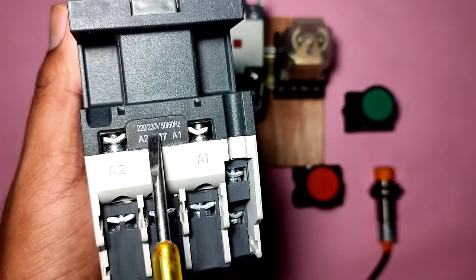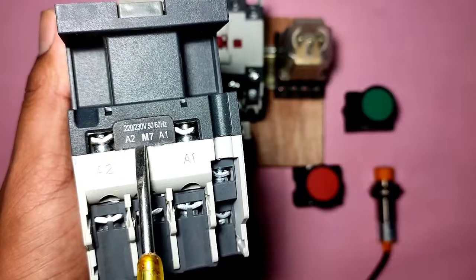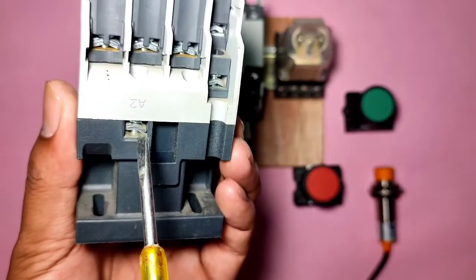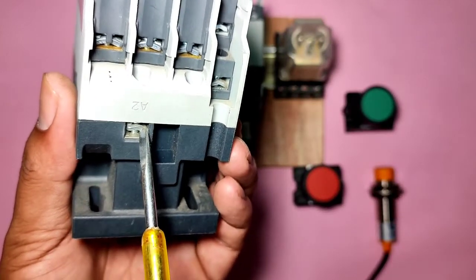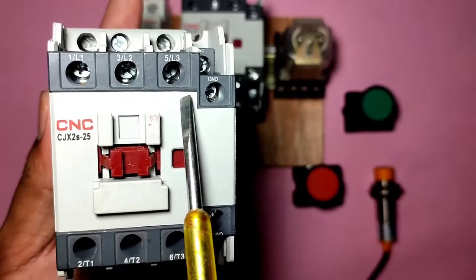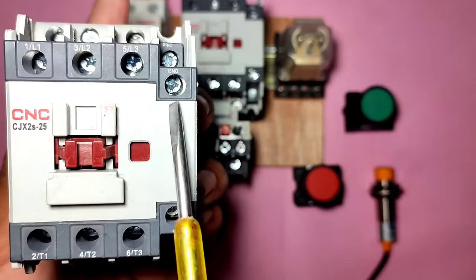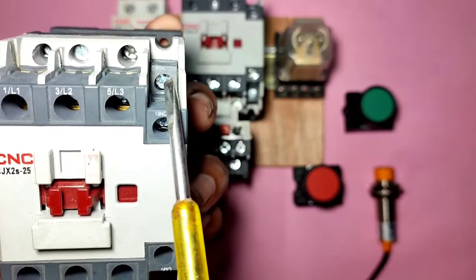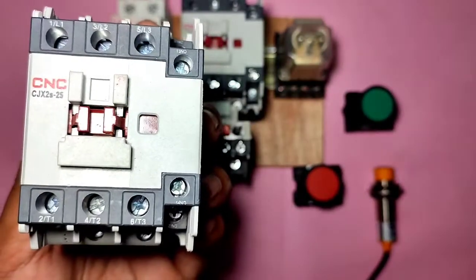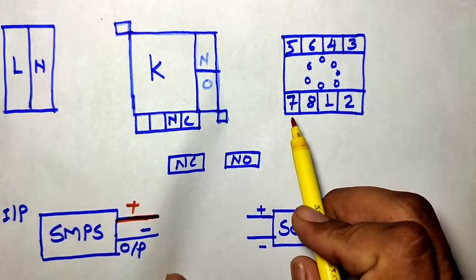Before starting control wiring, understand the basic concept of the contactor. This contactor operates on 220V AC supply, so you need to connect phase and neutral at A1 and A2 terminals. You can connect phase at A1 and neutral at A2, or connect both on one side. These are the contactor power terminals and control terminals. There is one NO terminal and one NC terminal - this contactor has one NO and one NC auxiliary contact.